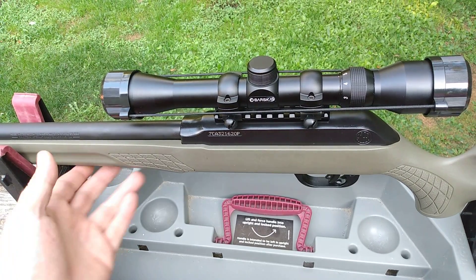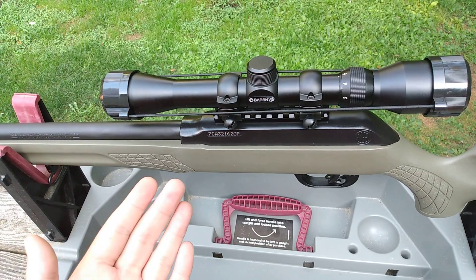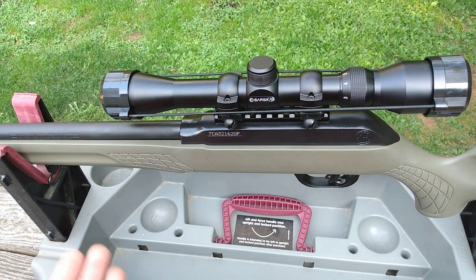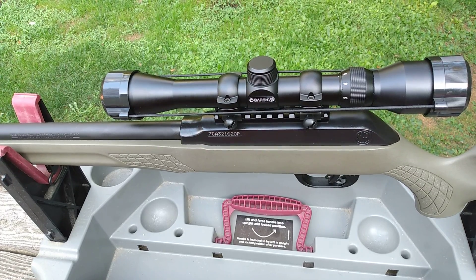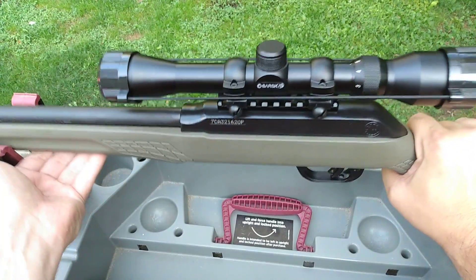We're here for our gun review. You see in front of me on the Tipton gun butler is my newest addition — my newest rifle. You guys know me, I don't really get super excited about brand new guns like I do old stuff, frankly because I don't trust new rifles as much as I trust old stuff. Old stuff is just more reliable — it's proven, it's made better.